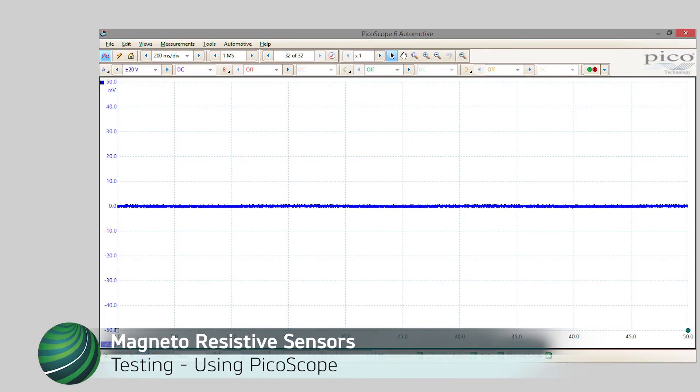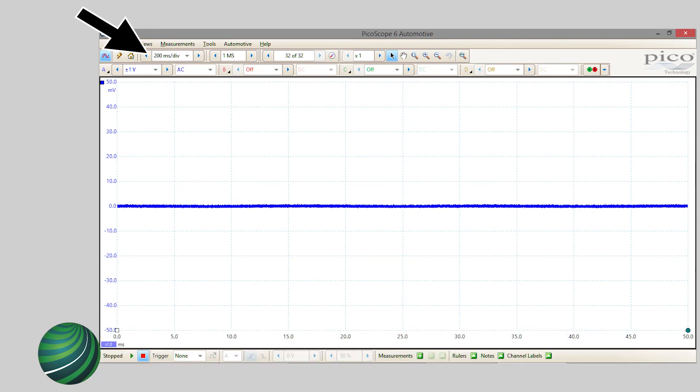To record and review the signal, set your scope to 20 volt scale with 200 millisecond division. To view a live signal, set the scope to 1 volt or 500 millivolt AC coupled with a 200 millisecond division.